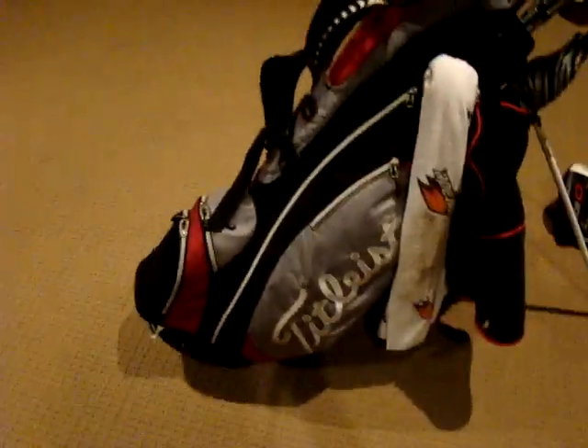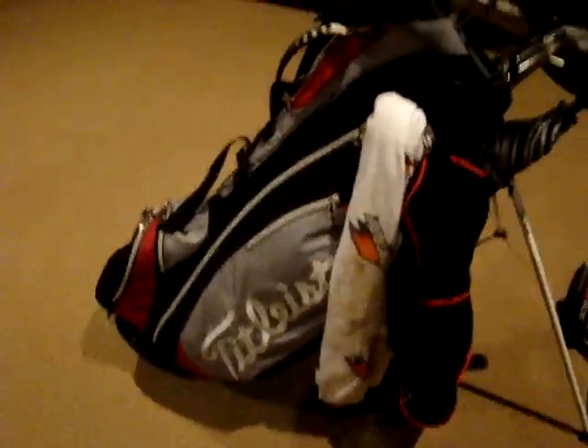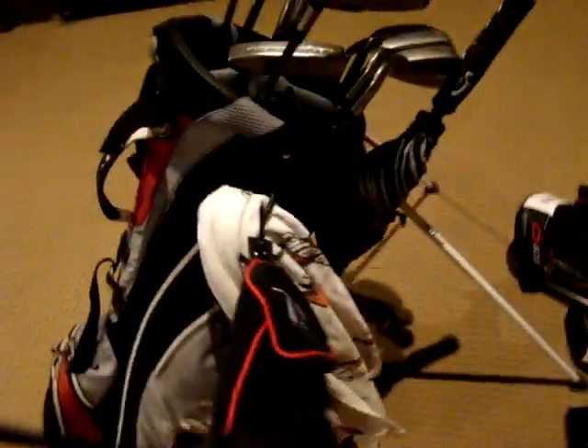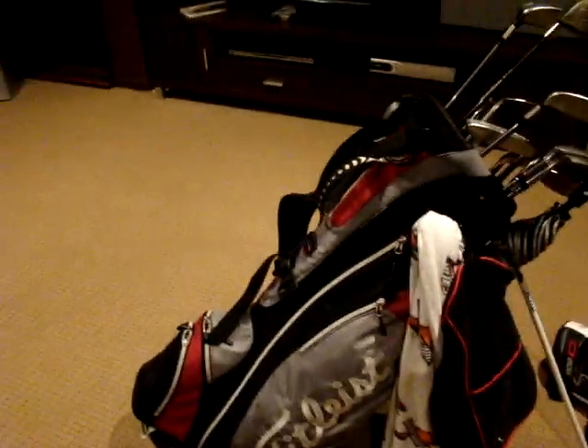As you can see I've got a Titleist carry bag. This is the bag I use most often — I don't have a staff bag. It's really light to carry and yeah, really durable. I've got two towels on at the moment: just a normal multi-purpose Gatorade towel, and I've actually just bought this today — it's an A-game towel. It's got the meshy stuff for cleaning the grooves on the inside and then just the soft towel on the outside.